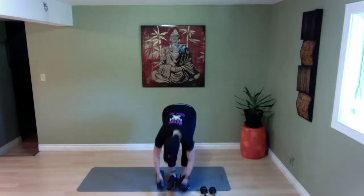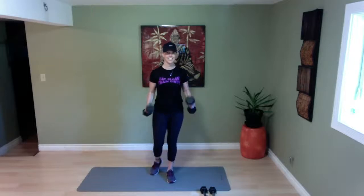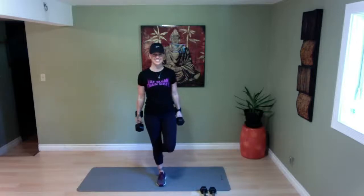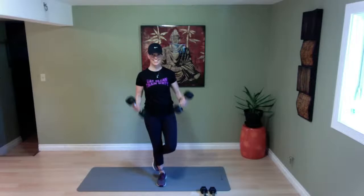We're going to stand on one leg — grab your heavier dumbbells. Standing on one leg only, switching halfway through — bicep curls. Ready, set, and go — curling to the shoulders and down. Try to stay on that one leg. Because I'm focusing on balance at the same time, I'm using my core, which slows me down a little — and that's a good thing. Switch your leg halfway through — keep going, don't stop. Keep it controlled, don't rush it down. Ten more seconds — four, three, two, and time.